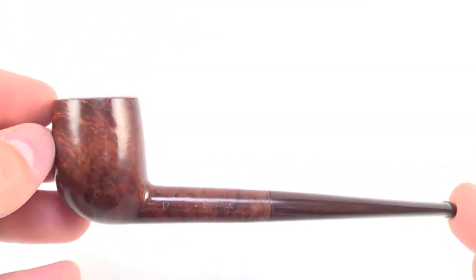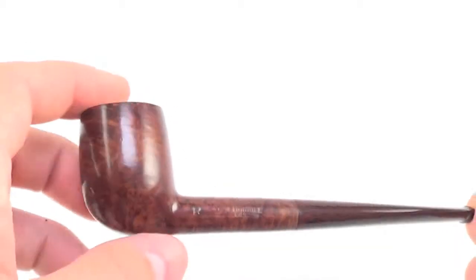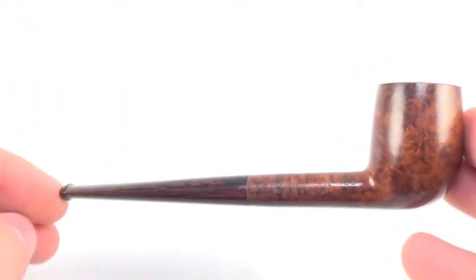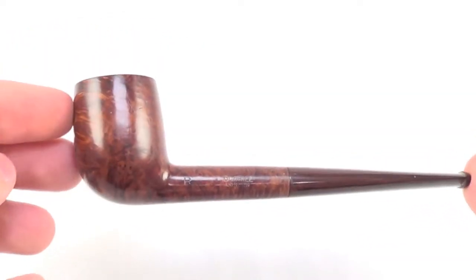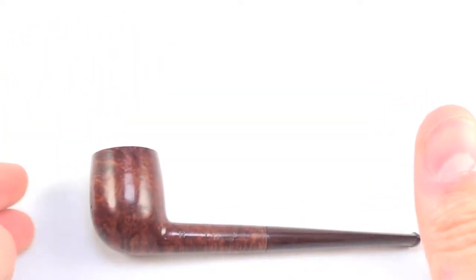So again, a very beautiful, very early Dunhill pipe in great condition and ready to be enjoyed by its next owner. Enjoy.